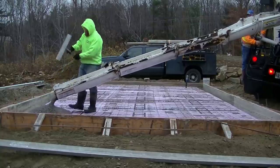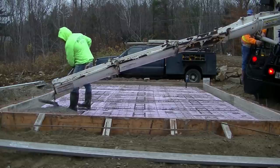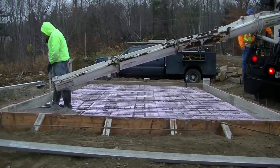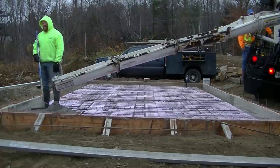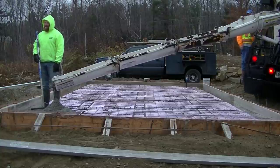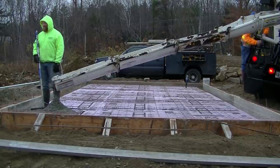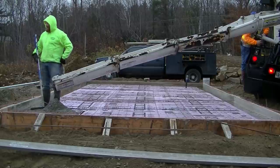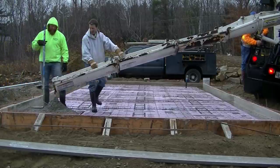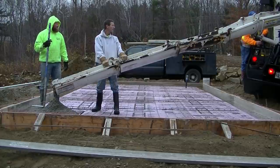Hey guys, Mike here with EverythingAboutConcrete.com. In this video I'm going to show you how we pour a concrete slab — this one is actually going to be for a tiny house. If you don't know what a tiny house is, it's just a really small house that's pretty popular nowadays. This one is going to be 16 by 24, and I'm going to show you how we pour this slab today.